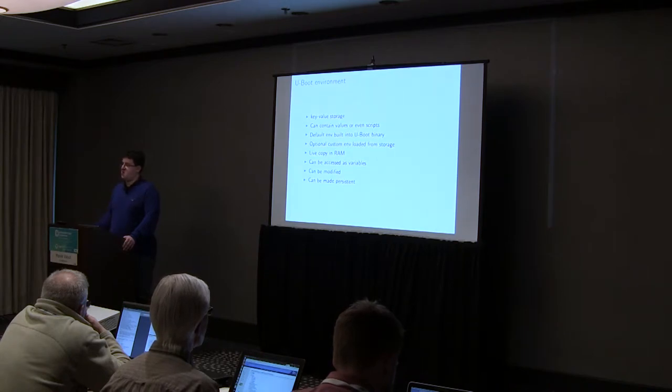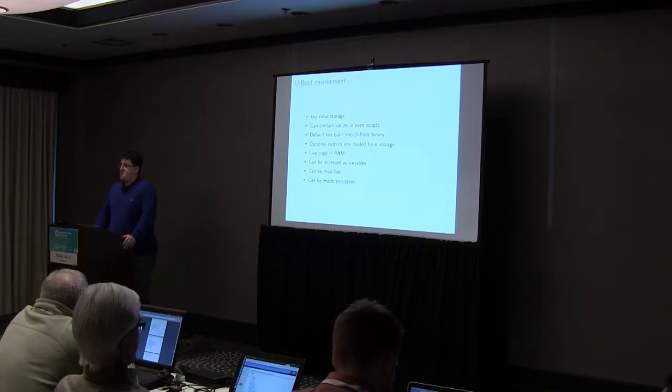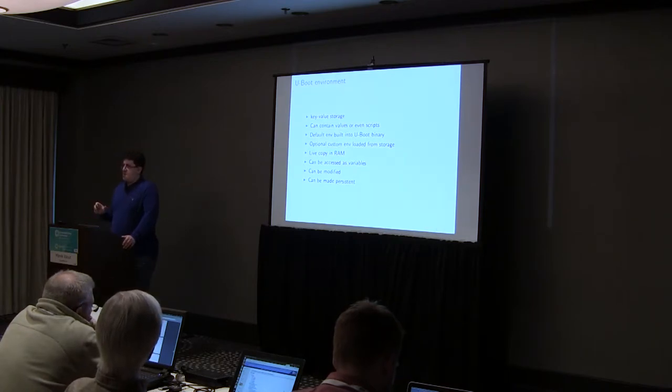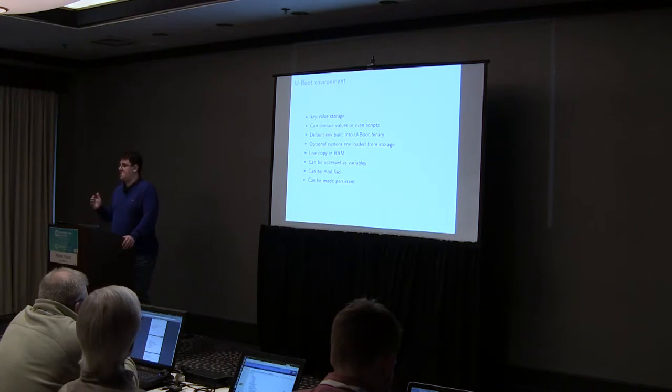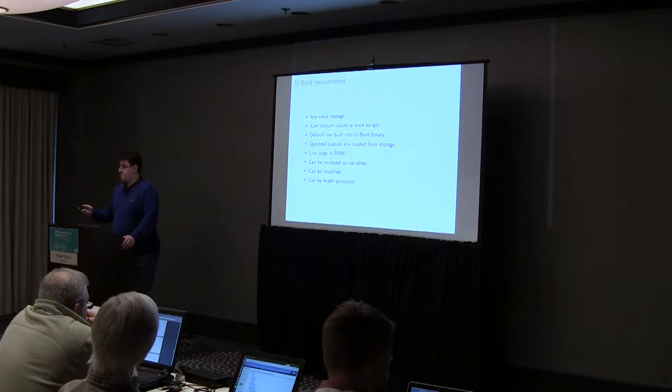U-Boot generates an environment in RAM which is populated with either the built-in or user-modified environment. So when you access the U-Boot environment in the U-Boot shell, you are not modifying whatever is stored in flash. You can experiment with the U-Boot environment without damaging it until you use specific commands to make it permanent. And even then you can reset the U-Boot environment — so there is nothing to be worried about.